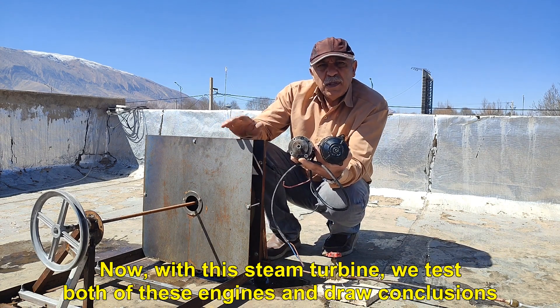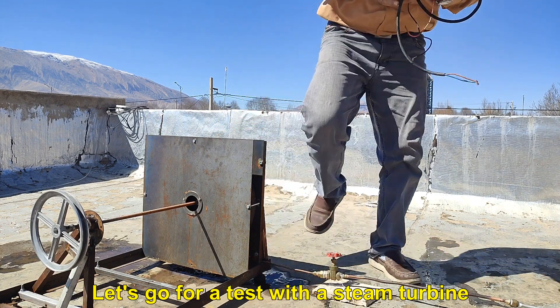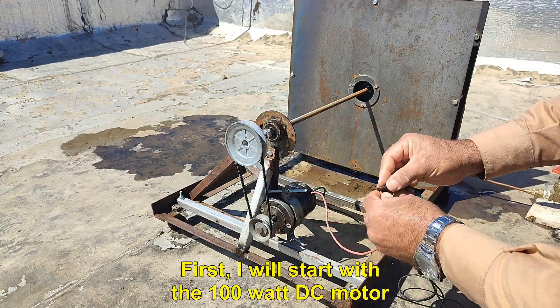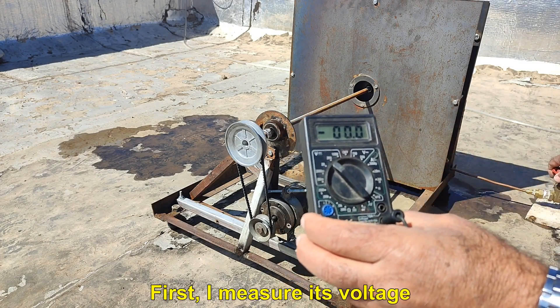With this steam turbine, we test both of these engines and draw conclusions. Let's go for a test with a steam turbine. First, I will start with the 100 watt DC motor. I have it installed on a steam turbine.